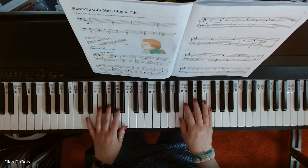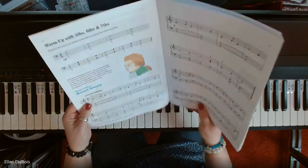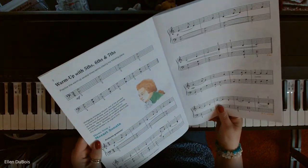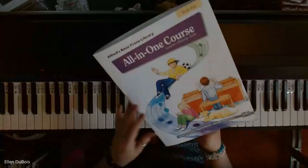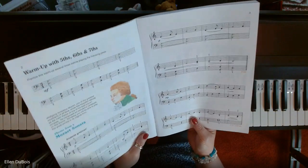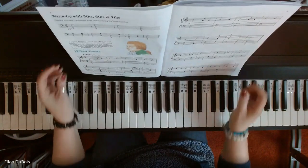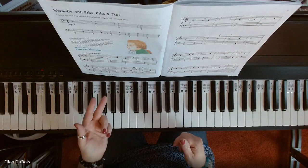Hey everyone, it's Ellen from Rhapsody Music Lessons. This song, Theme from a Mozart Sonata, is in Alfred's Basic Piano Library Book Five, and it's on page two. This song has fifths, sixths, and sevenths in it for intervals.